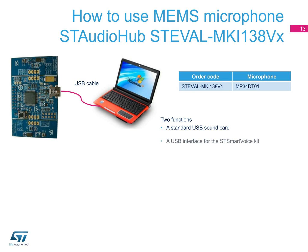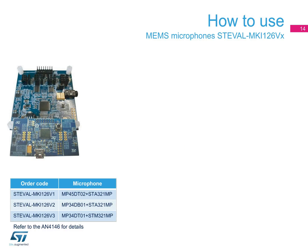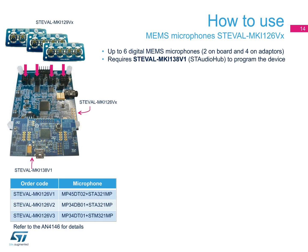The ST Audio Hub can also be used as a USB interface for the ST SmartVoice kit. In this case, it streams the signal coming from the onboard microphones and provides full control over the onboard STA321MPL microphone processor. The MEMS microphone board supports up to six digital MEMS microphones, with two on the board and four on adapters. It requires the interface board ST Audio Hub to program the device.